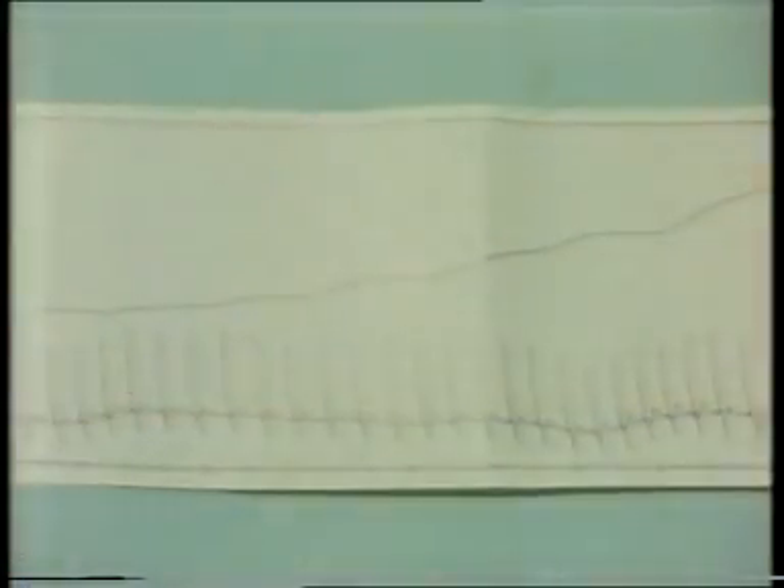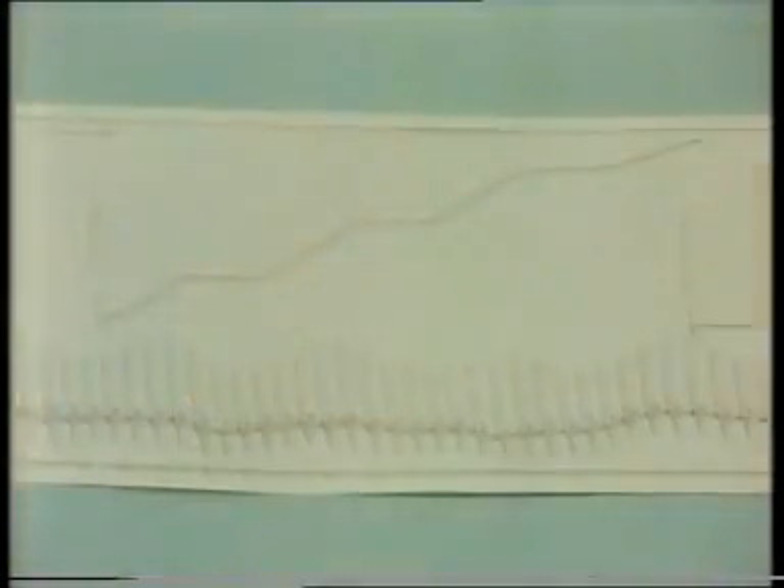Now convert your scale readings into the required parameters and use the notes in the experiment booklet to help you examine how the cyclist coped with these different levels of exercise.